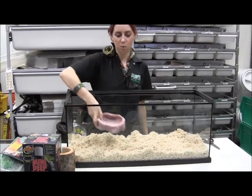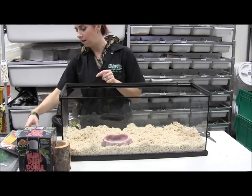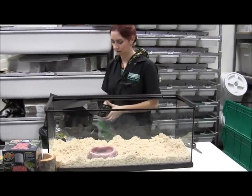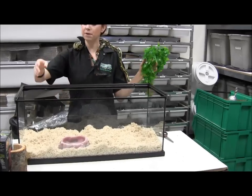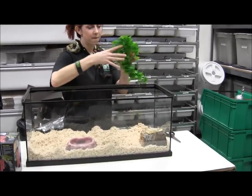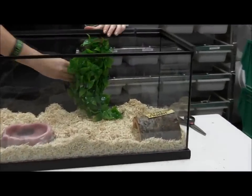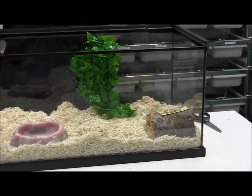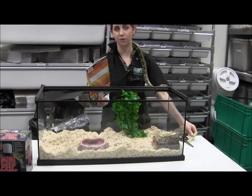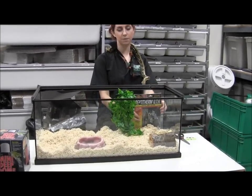The Zoo Med kit also comes with a good-sized water bowl — go ahead and pop that right in. In addition to that, it comes with a little plant and a medium-sized habitat. So we'll put in the plant and the habitat, and honestly that's it as far as setting up the basic cage.